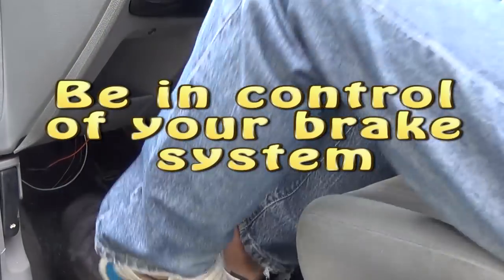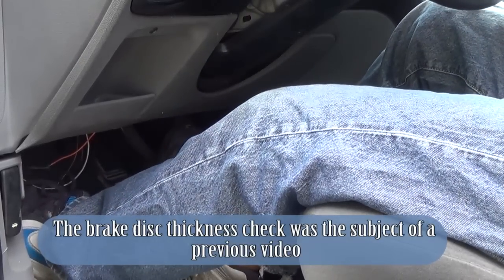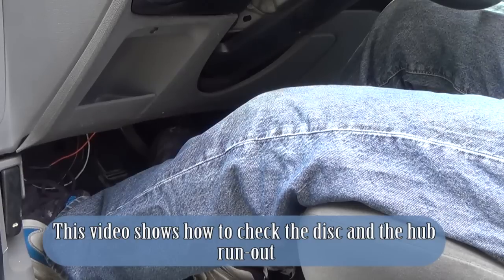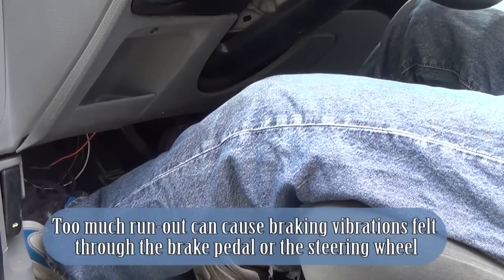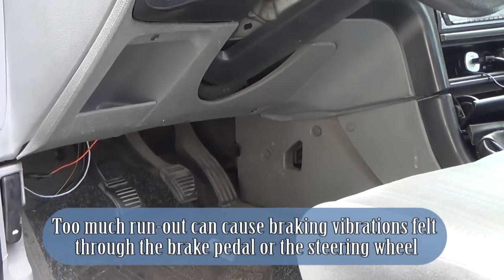Be in control of your brake system. The brake disc thickness check was the subject of a previous video. This video shows how to check the disc and the hub run out. Too much run out can cause braking vibrations felt through the brake pedal or the steering wheel.